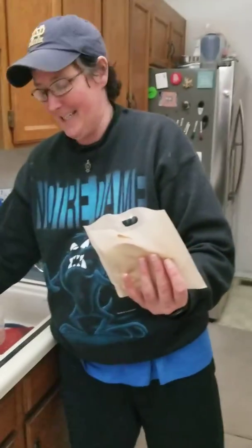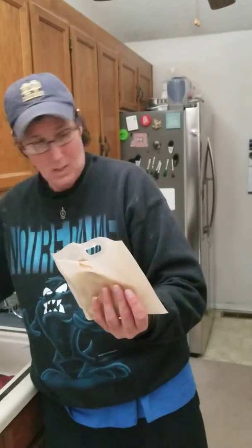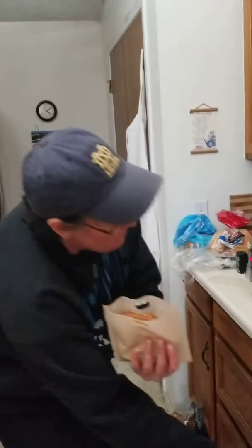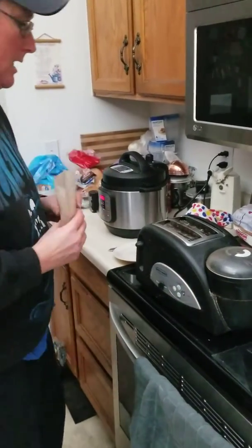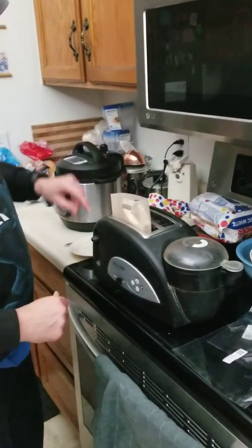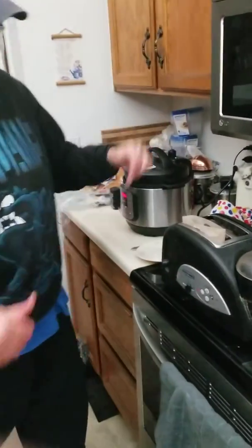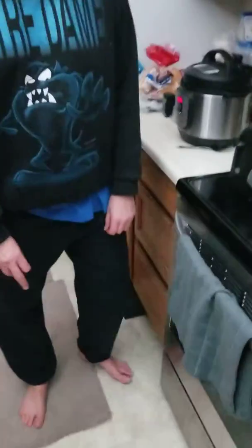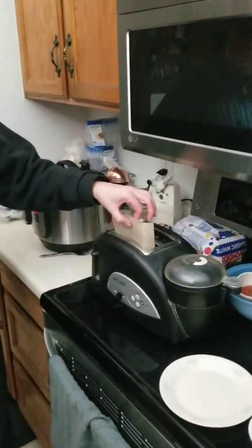I have to wash my hands — got all buttery. But it's in the bag! All right, so we're gonna set the toaster and plop it in there, and away it goes. We'll come back when it pops up. Okay, we're back — we had to put it down twice.